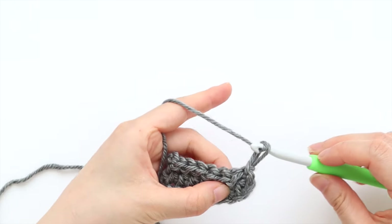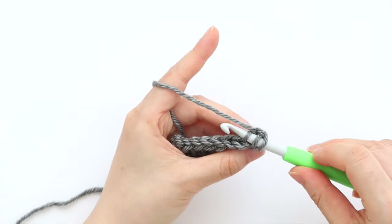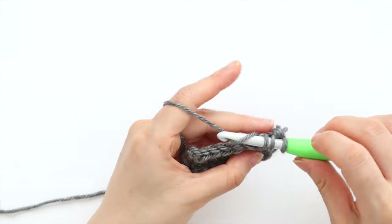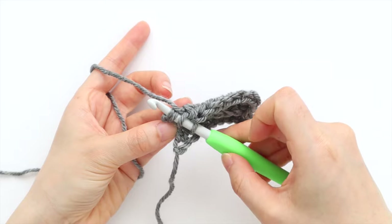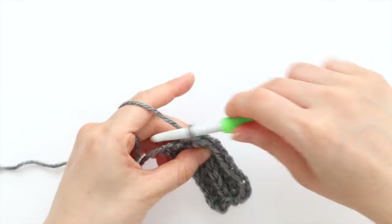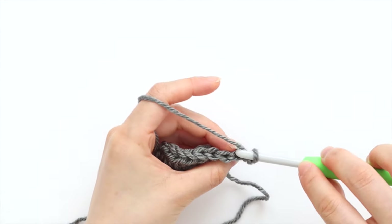To start row 3, chain 1. This is a half double crochet row, so make sure your chain 1 is tall enough to match the height of your half double crochet. Back loop half double crochet in each stitch until the last stitch of the row. Place a normal half double crochet in the last stitch of the row. You'll have 8 stitches in total. Turn your work. The ribbing is worked lengthways, so the stitches equal the height of the ribbing. Repeat rows 2 and 3 until the end of row 111.